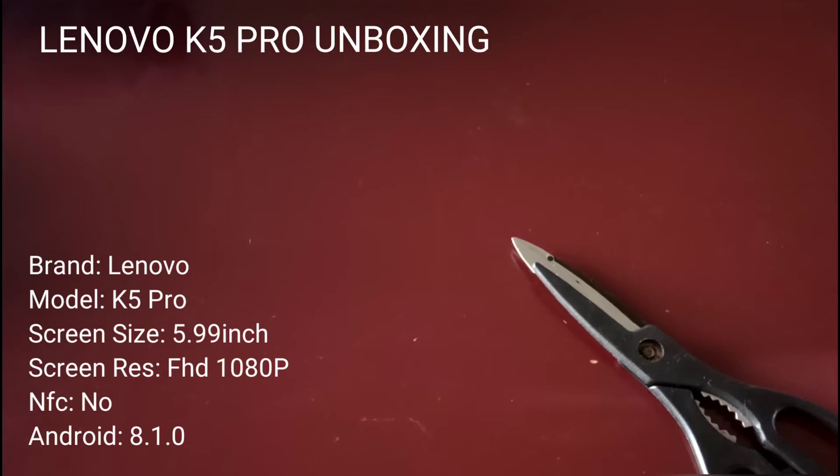Hey there guys, welcome back to another video. Today is going to be different — I'm going to do an unboxing on a phone that I bought from AliExpress. It took about four months to get here, but it's finally here. I haven't opened it up yet, so we're going to open it up and see what China has to offer, see what they sent me.